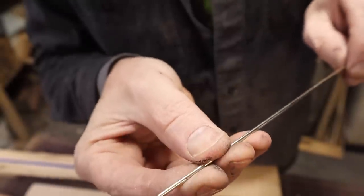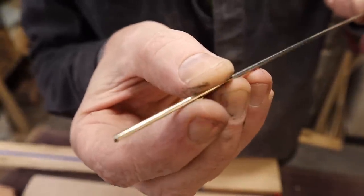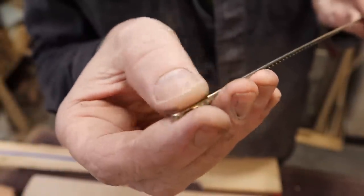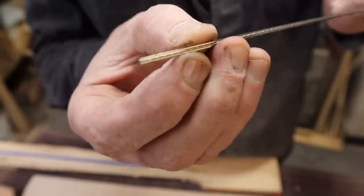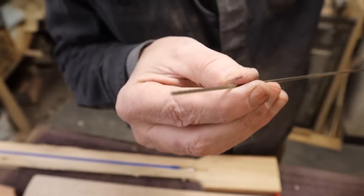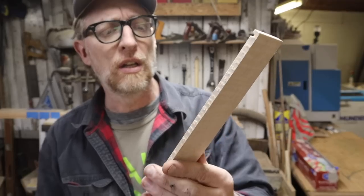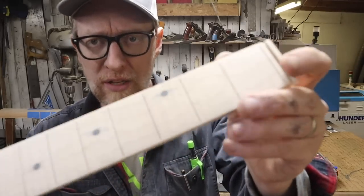Our first step is going to be to put this fret wire into the fingerboard. You can see this is what fret wire basically looks like — it's got a little bit of a tang on the bottom and then there's the fret part that you play up there. I buy this in bulk; you can buy just enough to do one guitar or buy them pre-cut. This is our fingerboard in a fairly rough state, pretty much right off the CNC. I did sand it to about 320 and you can see we have these pre-cut slots that I CNC'd in.